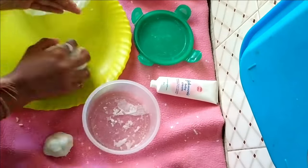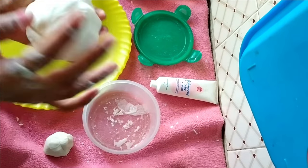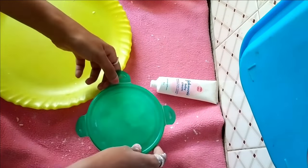Before storing in the fridge, always apply a little amount of lotion to the clay so that it won't dry. Then store in a plastic bag, keep in an airtight container, and store in fridge.